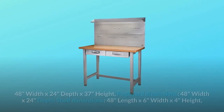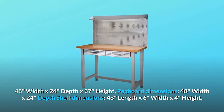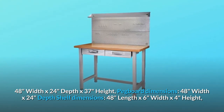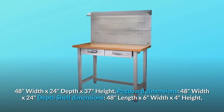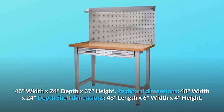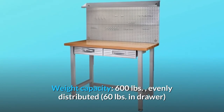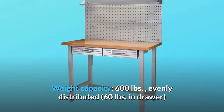Workbench dimensions: 48 inches width by 24 inches depth by 37 inches height. Pegboard dimensions: 48 inches width by 24 inches depth. Shelf dimensions: 48 inches length by 6 inches width by 4 inches height. Weight capacity: 600 pounds evenly distributed, 60 pounds in drawer.